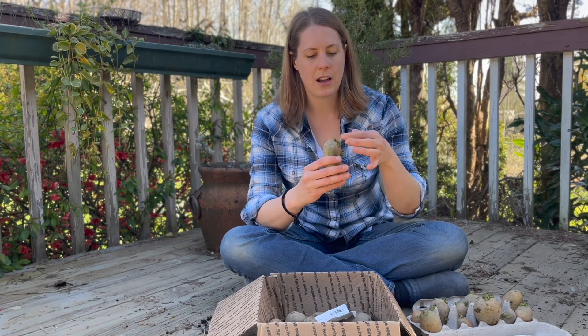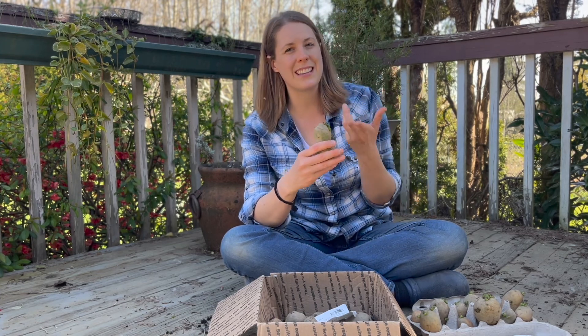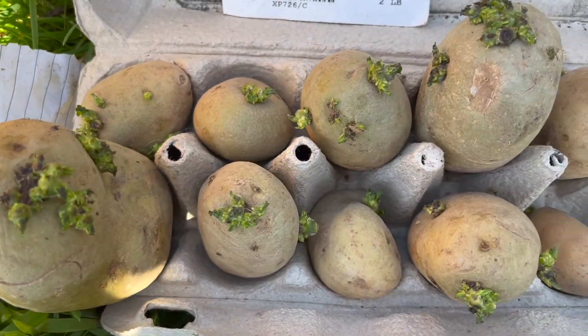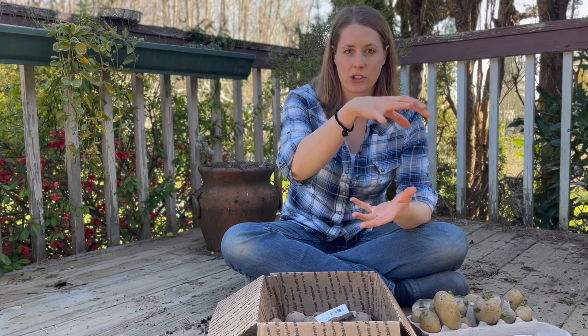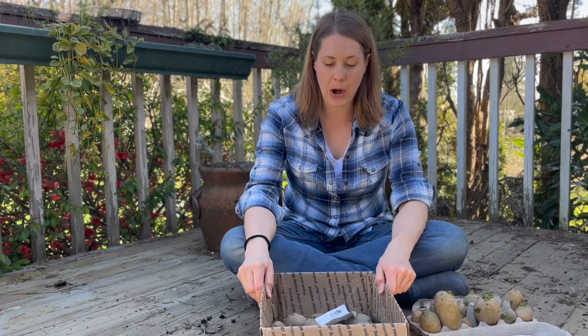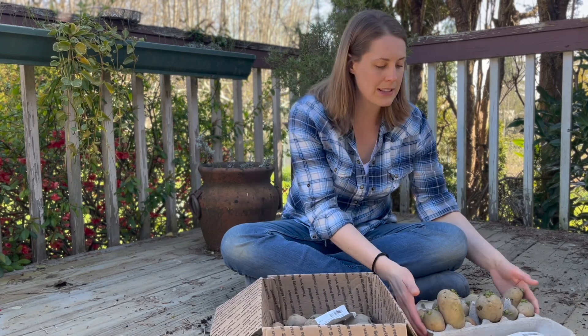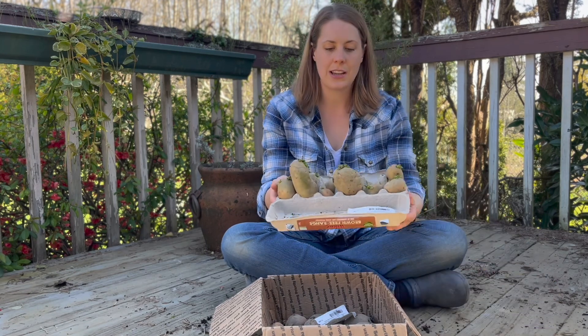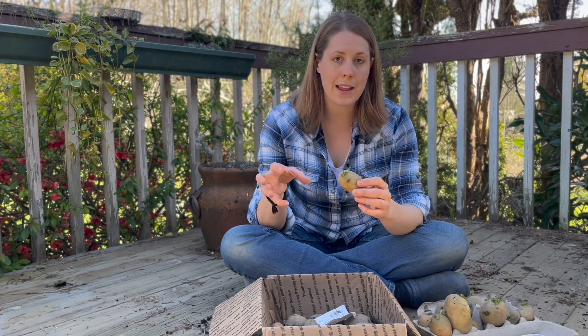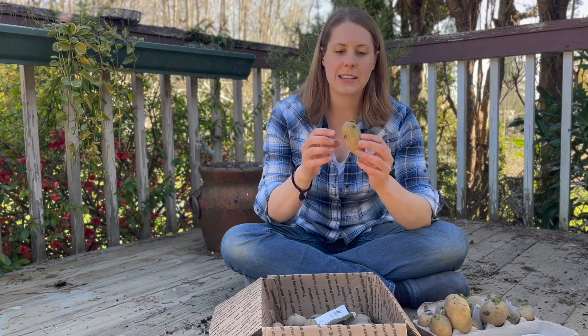You don't want super long sprouts. If you leave them in a dark location, sprouts will be long and easy to break. You want these beautiful rosette-like sprouts on your potatoes. You don't want your potatoes stacked on top of each other — lay them flat in one layer. I put some in a box and some in an egg carton. A lot of people use an egg carton because it keeps them upright.